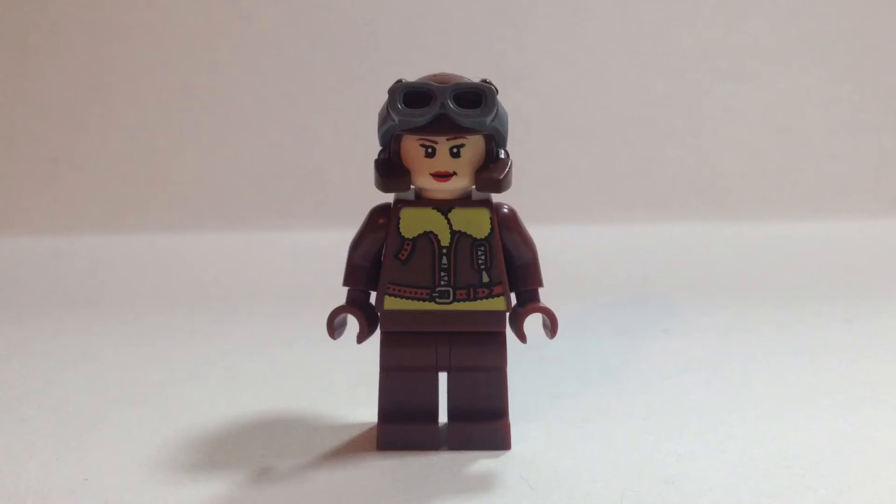Now on to the minifig. Cloud9 is from Marvel, and here's how she is made: she has dark gray goggle pieces, a dark brown pilot helmet of some kind, and a Batgirl piece from DC Comics. The series three adventure minifigure torso with brown hands.